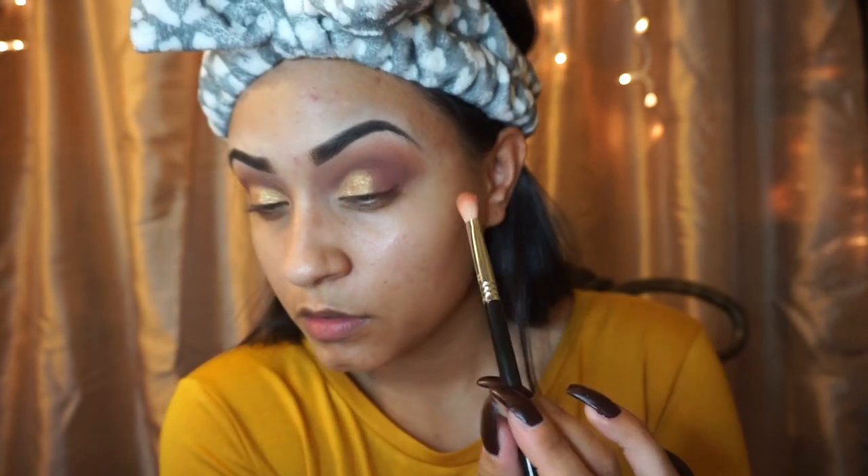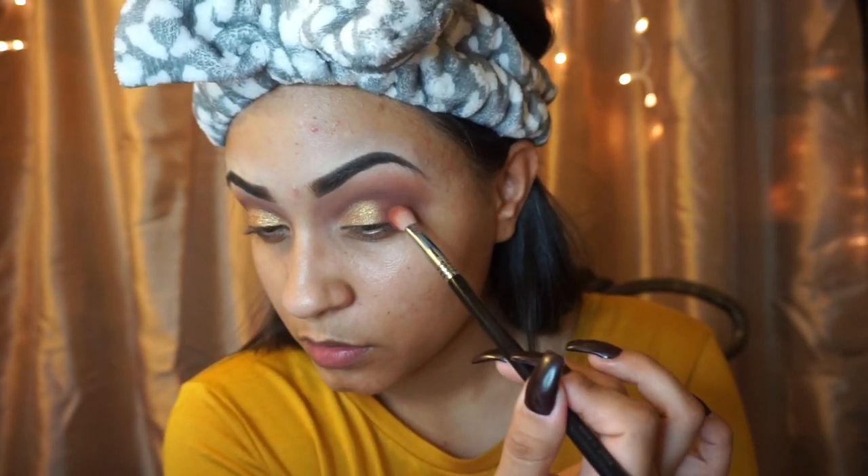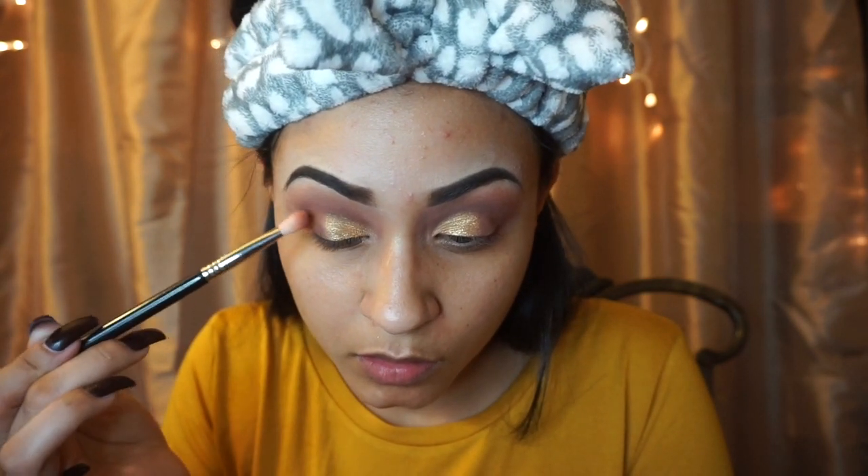Now I'm going to go back in with the previous colors that we applied, and just go ahead and blend that yellow shimmery eyeshadow with the rest of the eyeshadows.